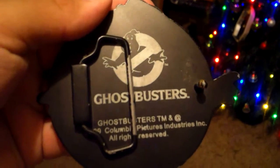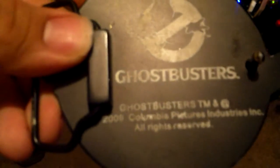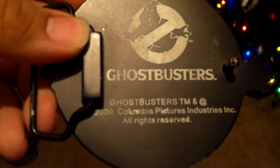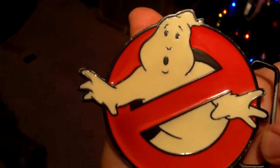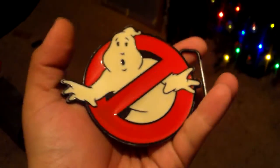This did come out back in 2009 for the video game release, so it's kind of old. You probably definitely won't find any in stores, and I'm not sure how available they are on eBay.